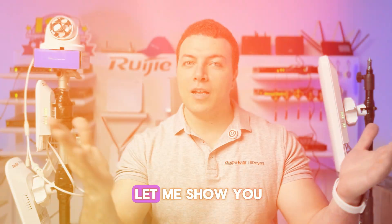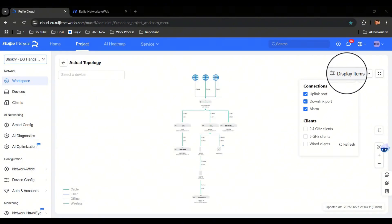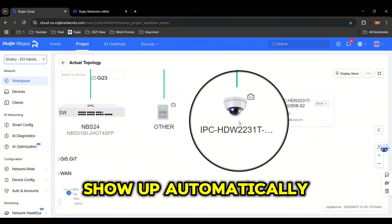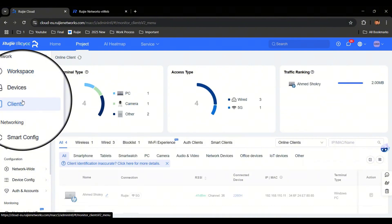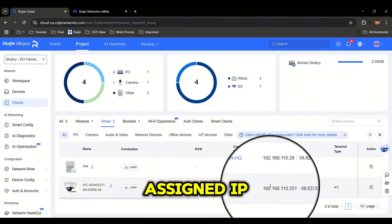And you are done. Let me show you how it looks inside our Regia Cloud. Just press on Display Items, then press on Wired Clients, and make a refresh. You will see the IP camera show up automatically as a wired client. Open the client list, go to Wired Clients, and you will find the camera listed here with its assigned IP address.